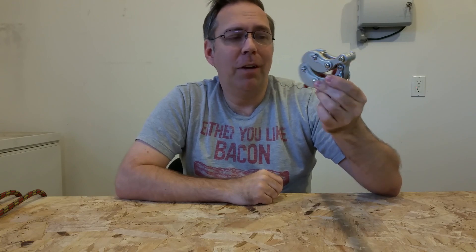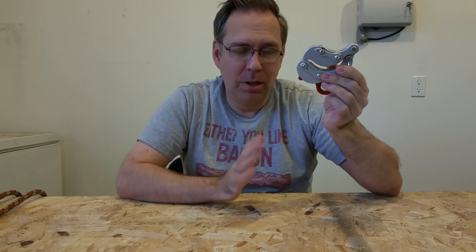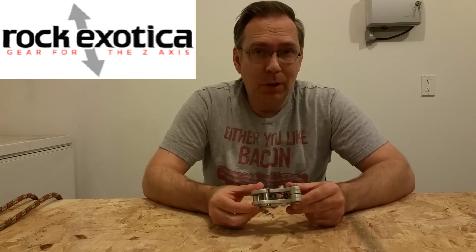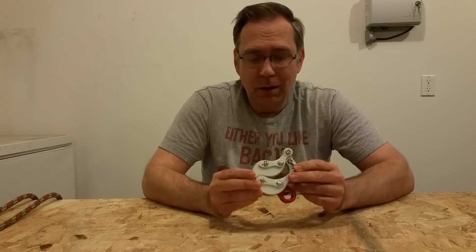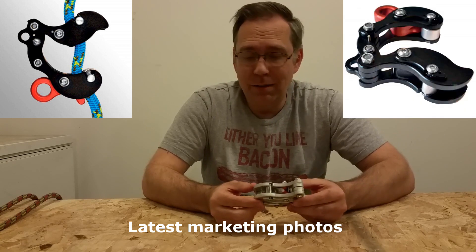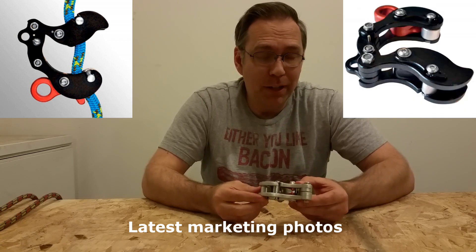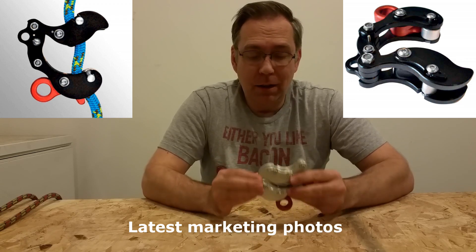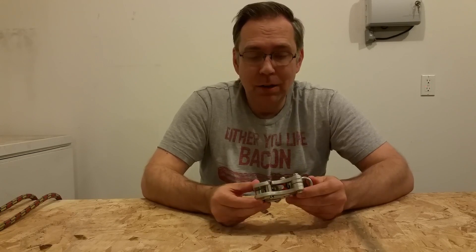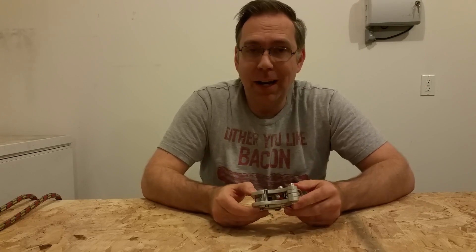So that's my deep dive, close-up look into the physics behind the Akimbo. If you have any questions, throw them down below. According to Rock Exotica, the company releasing the production version of the Akimbo, they're targeting sometime in spring of 2018 — that's a very soft date, it's already moved a couple of times and may move again. Look for probably a hard date announcement of when it's going to be available and how much it's going to cost.